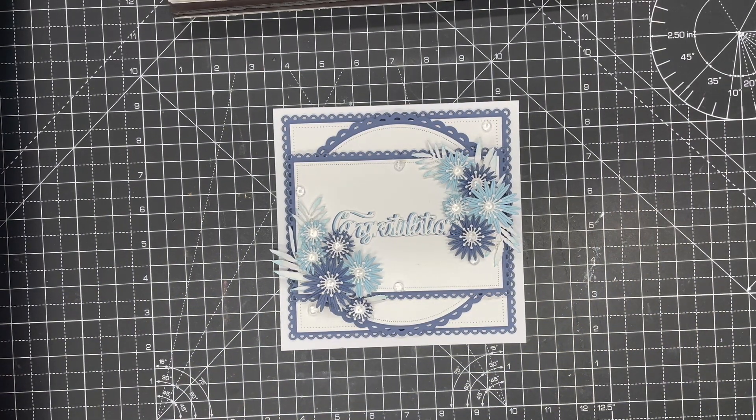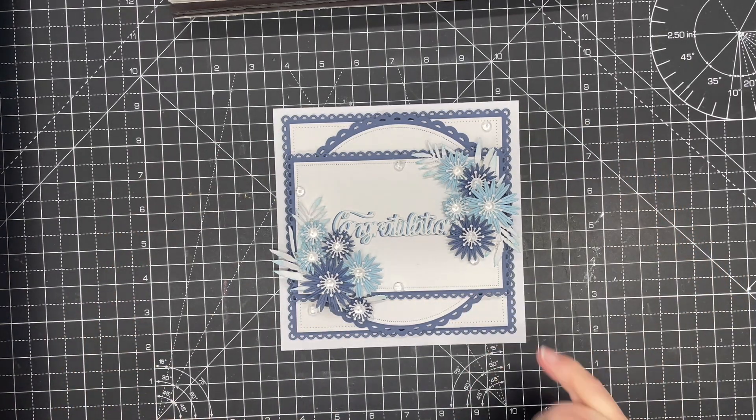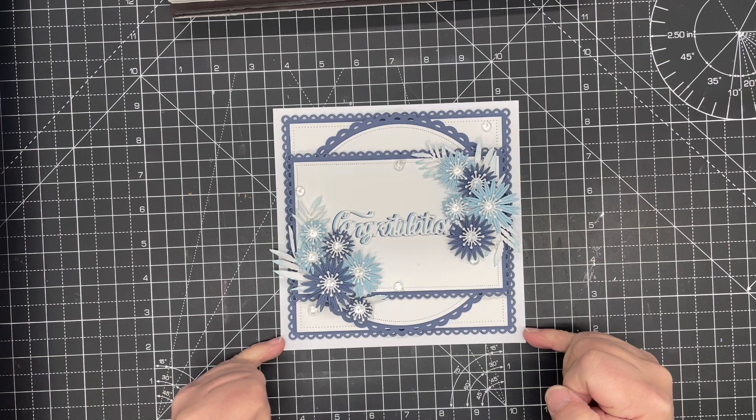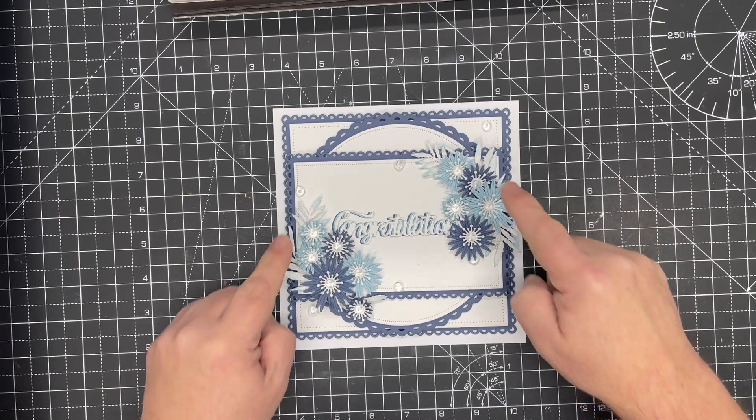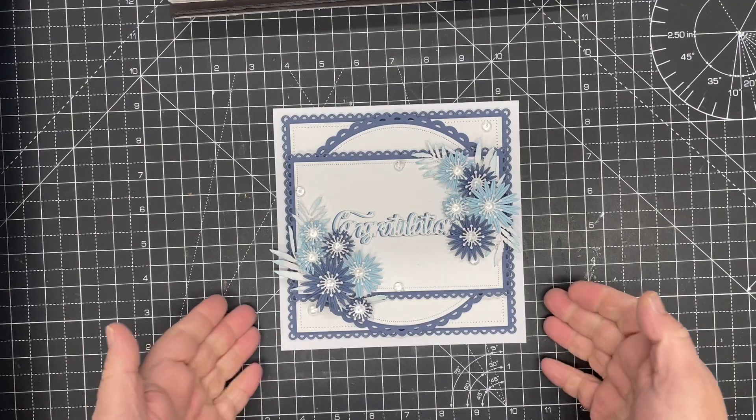In this video demonstration I'm going to show you how to use the new layering dies by John Next Door to make a beautiful card like this, which is really simple. It's just using one of the sets of the layering dies and we've added the Michaelmas daisy and the sentiment onto the front.